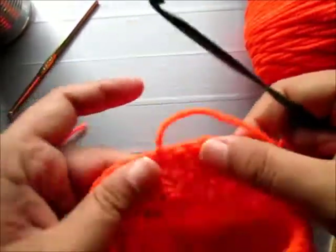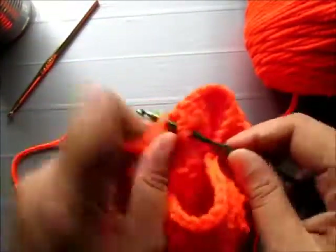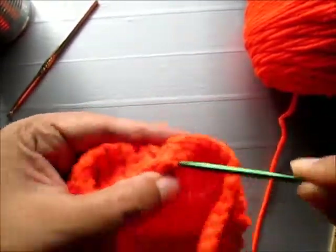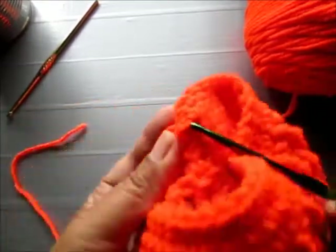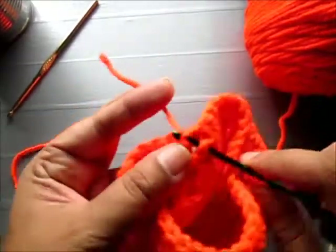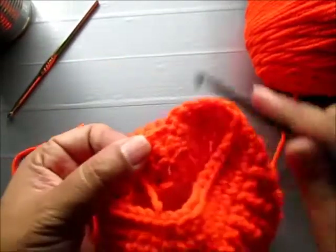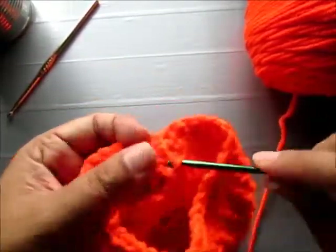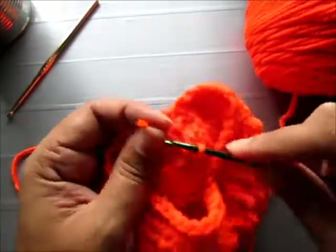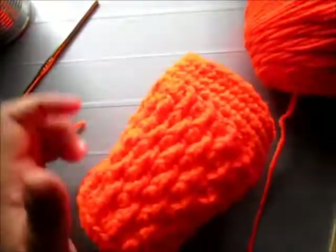I'm just going to secure this end of the yarn on the inside. I usually use a blunt needle to do this, but since I can't find my needle, I'm just using my crochet hook. I'm stitching it inside the pattern, and this will help keep your yarn from unraveling.